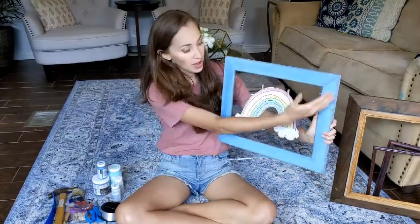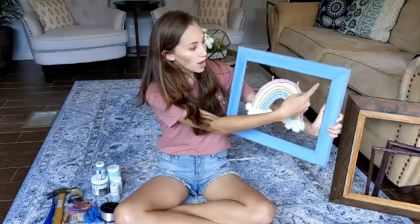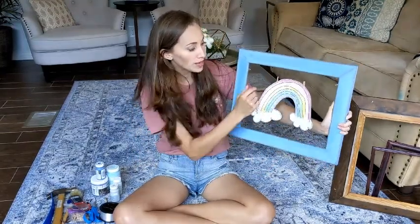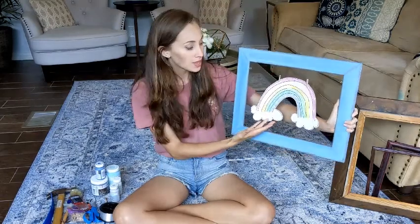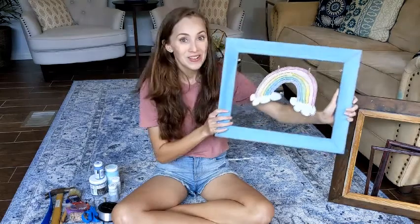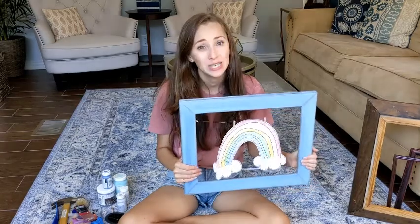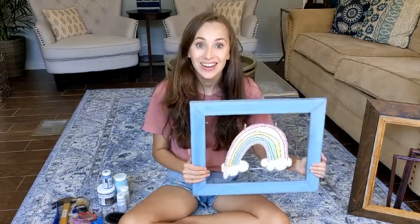What this is: you take an old frame, you paint it, you put a wire through with little baby clothespins, and you hang up your art. This is obviously fake kid art because my son doesn't make art yet, but it gives you the idea of what it will look like. These art frames are really cheap, super easy to do, so let's get started.